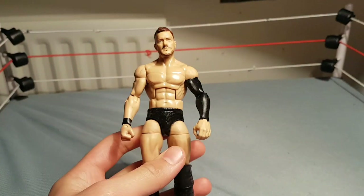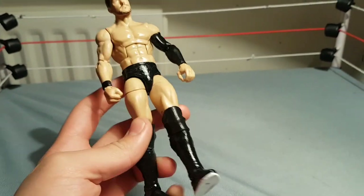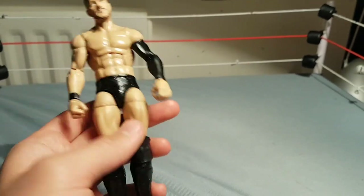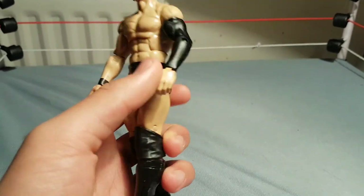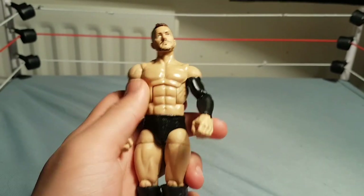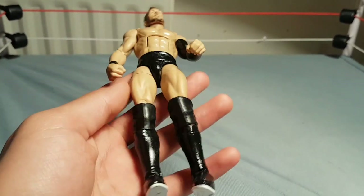Starting off, we have Finn Balor, which is a really cool custom that I actually made by myself. Surprisingly, because I've never really been too good at painting. I'm only good at painting just blank stuff, nothing really to do with designs. So this was a lot of fun to make. This was my first time actually testing out using Mod Podge, and it worked phenomenally.